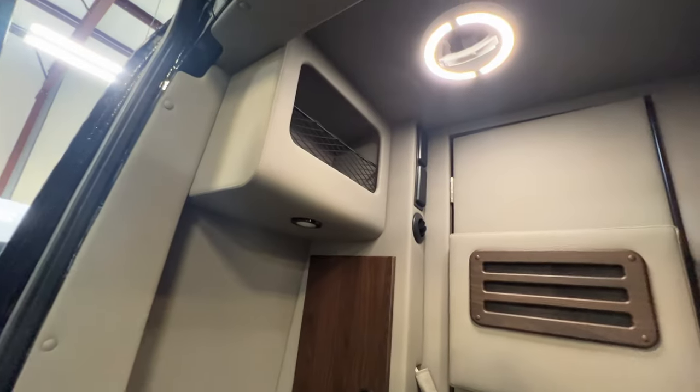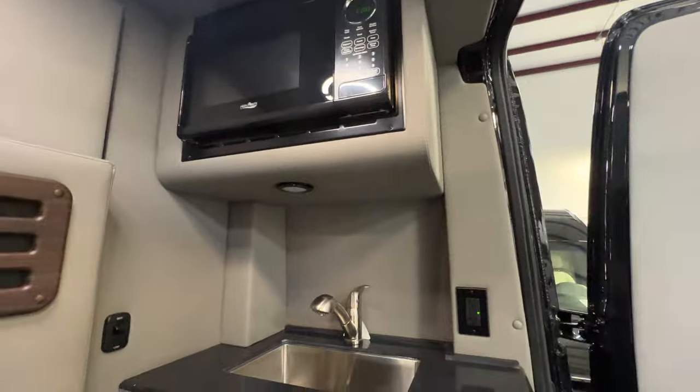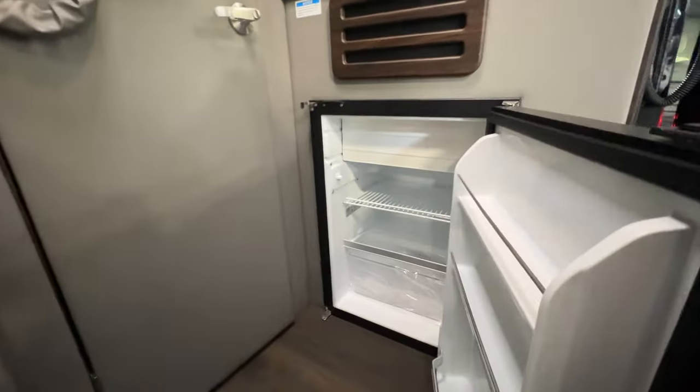Storage compartment, microwave, sink, dorm size fridge. There's your internet router.